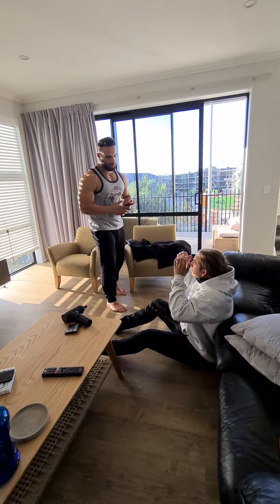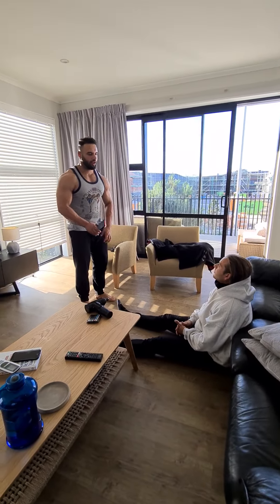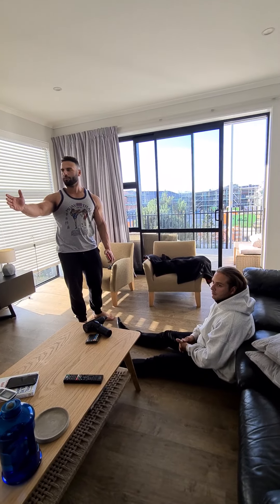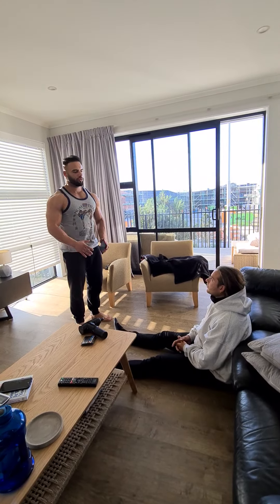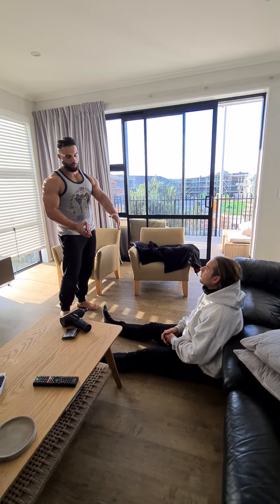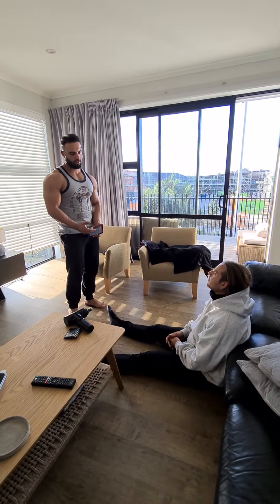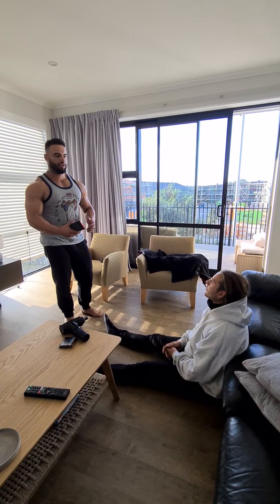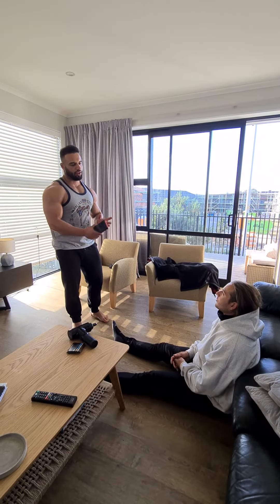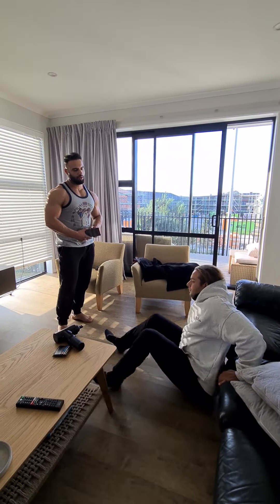Now you can step off the bench. How did that feel? Good. So we recorded about 55 reps in that one minute. So at the end of our program — or in the middle of our program — when we test this exercise again, the loads will probably be higher because we anticipate your strength will go up, so that 50% value will also increase. And we'll see how many more reps we can get next time.